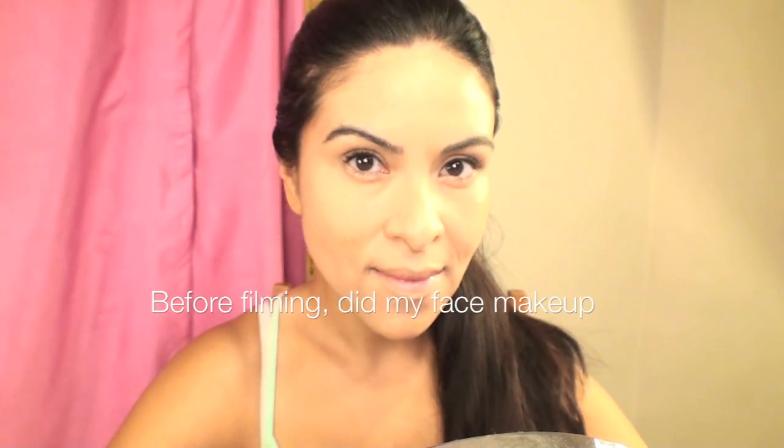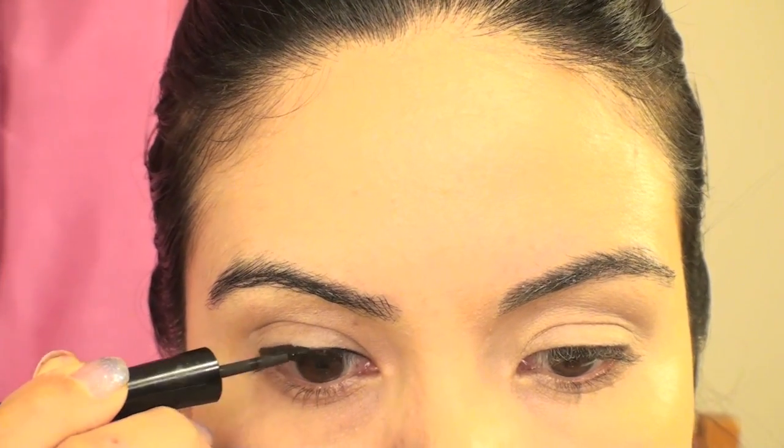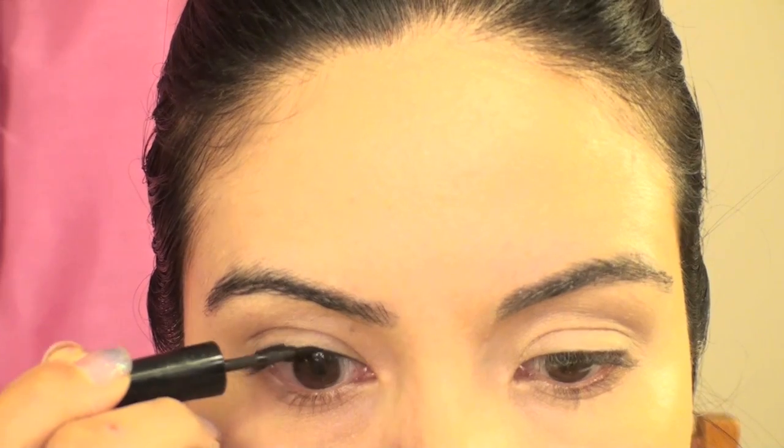I started off with some clear mascara, and this is going to give my eyebrows the appearance of being wet. I'm just going to try to flatten them and put them as close to my face as possible. After this, I'm going to apply my eyeliner just as I normally would — nothing special here, but this is just going to set the location where I'm going to be applying the glitter later.